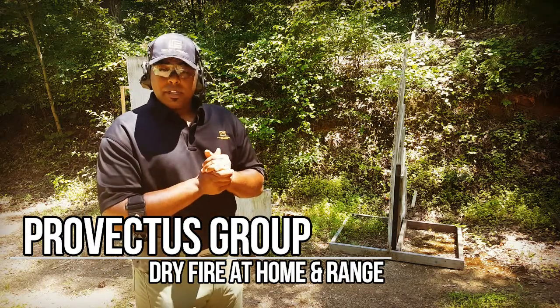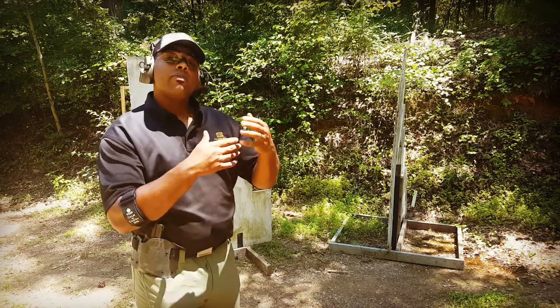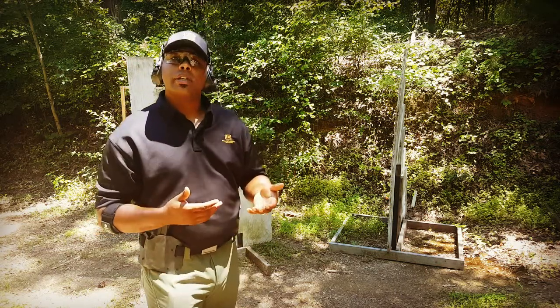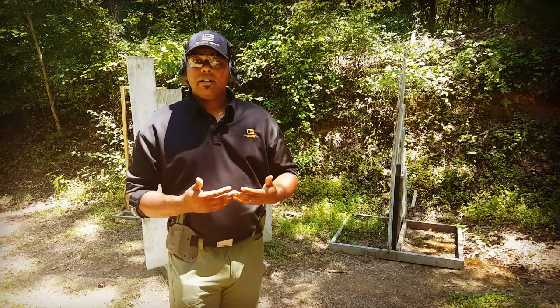We talked about the seven fundamentals individually. Now I'm going to show you what the seven fundamentals should look like when you put them all together. I'd recommend that you do this dry fire.